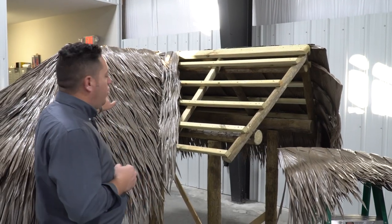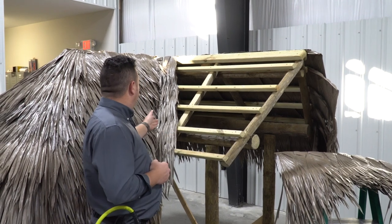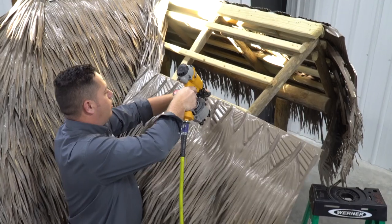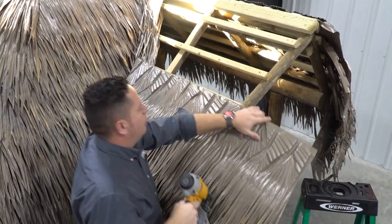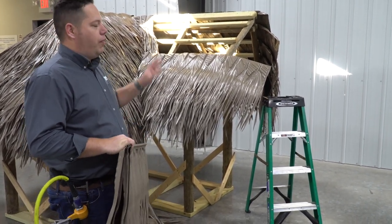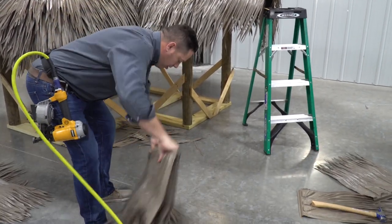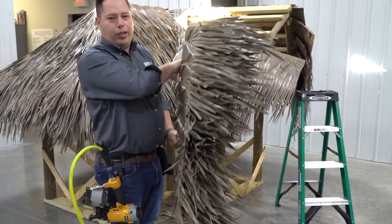I've got the left side of my valley done. I'm going to do the right side next using the same exact technique — going to cut an angle on the shingle. One thing I always want you to remember: this is real important for texture on the final product. When this stuff comes out of the box — like we talked about — don't be afraid to mess that stuff up a little bit.